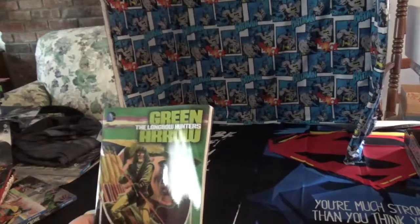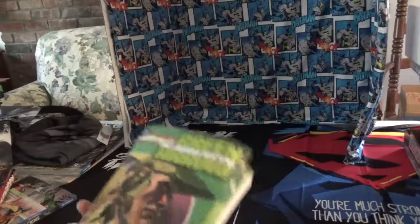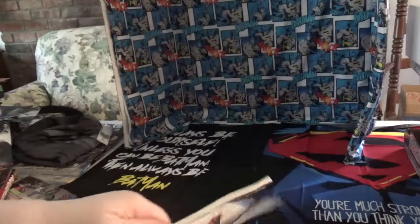This is Green Arrow: The Longbow Hunters by Mike Grell. This is a really good book — I really enjoyed it. He goes from wearing a regular hat to wearing the actual hood like he does in the TV show.